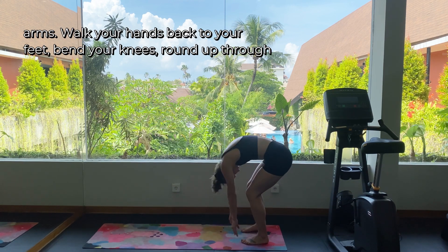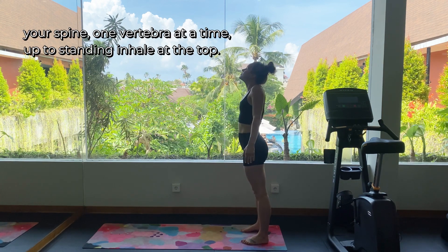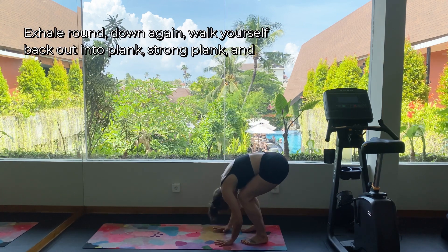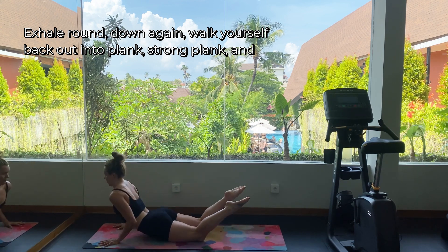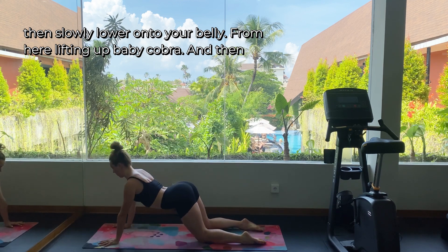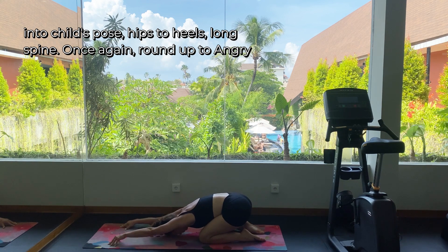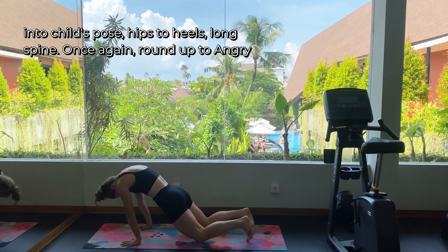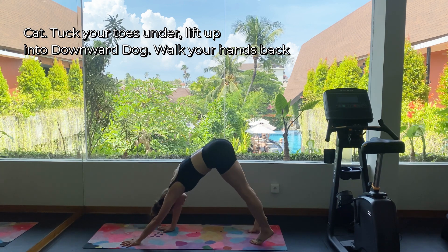Walk your hands back to your feet, bend your knees and round up through your spine one vertebra at a time. After standing, inhale at the top, exhale round down again. Walk yourself back out into plank — strong plank — and then slowly lower onto your belly. From here, lifting up baby cobra and then into child's pose. Hips to heels, long spine. Once again round up to angry cat, tuck your toes under, lift up into downward dog.